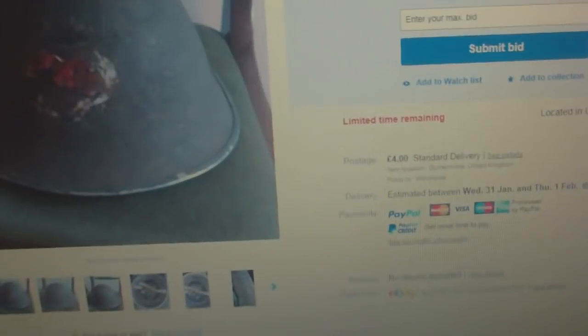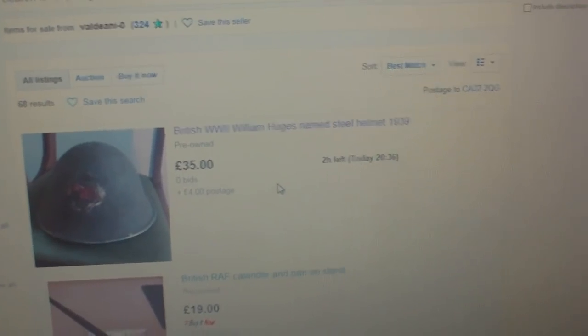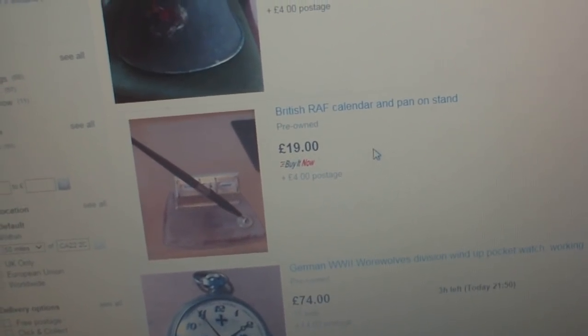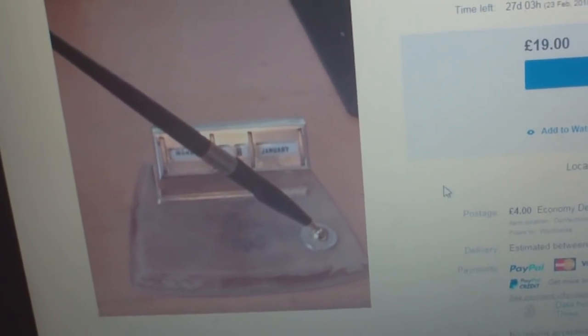He's offering it as a 1939 steel helmet when clearly it isn't — it's a late war Mark III/Mark IV shell. You really have to watch out for this guy. He's also got a British RAF calendar and pen on stand, £19 buy now. To me it looks like just a normal 1950s desk set. What makes it RAF is his fake engraved "RAF" on it — so it must be genuine then.